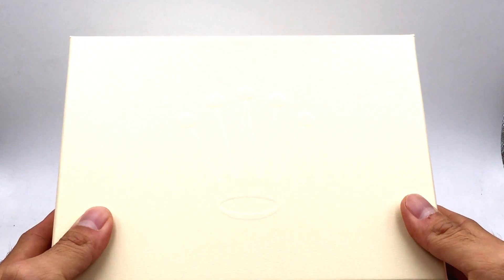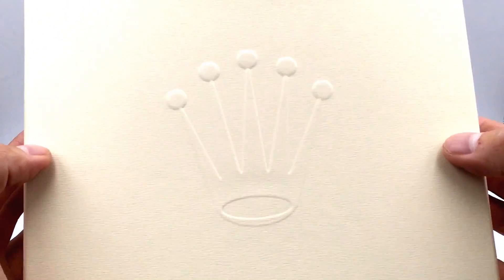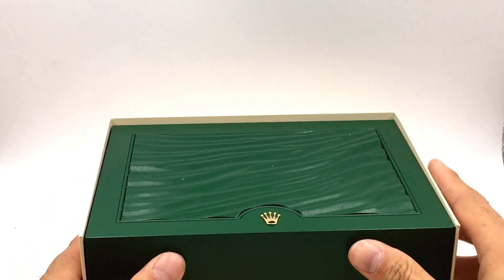Hi and welcome to Jaztime. Today we are going to do a review on the Rolex Deepsea — it's a black PVD version. We're going to do an unboxing. This watch is brand new and here we go.